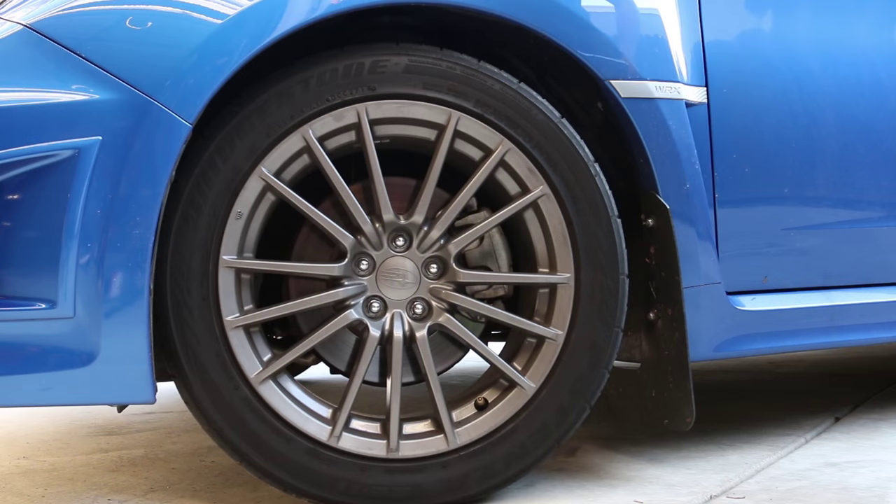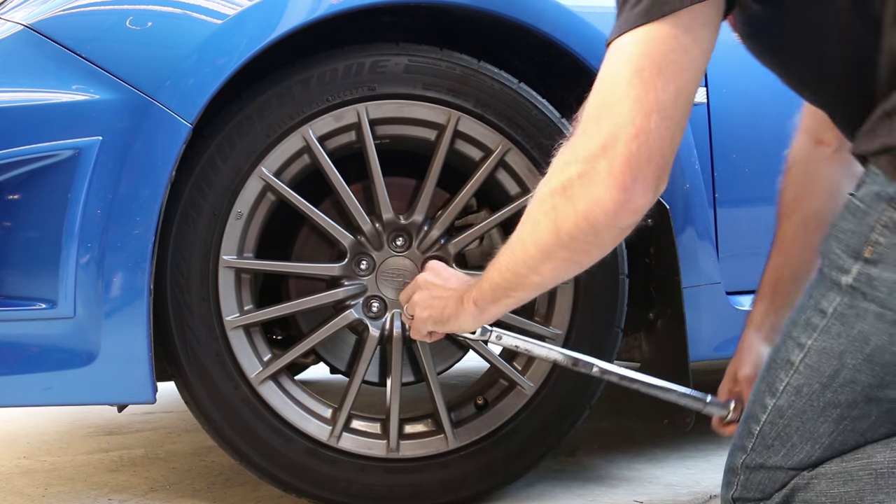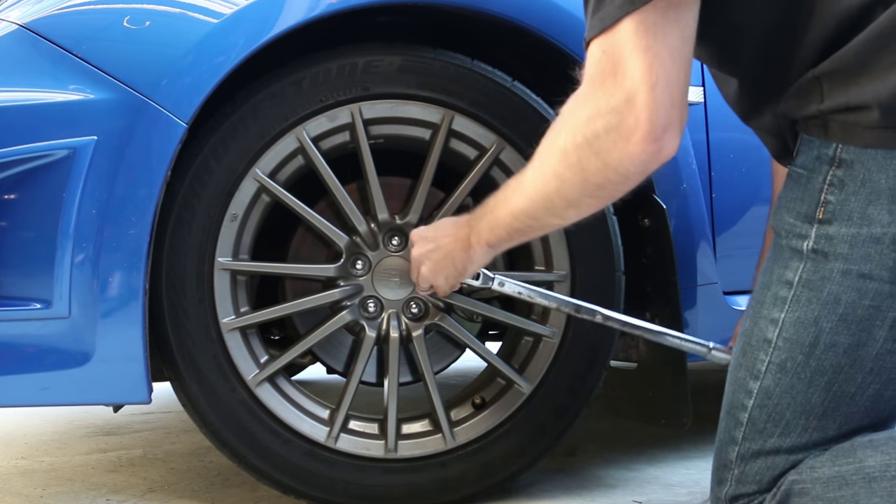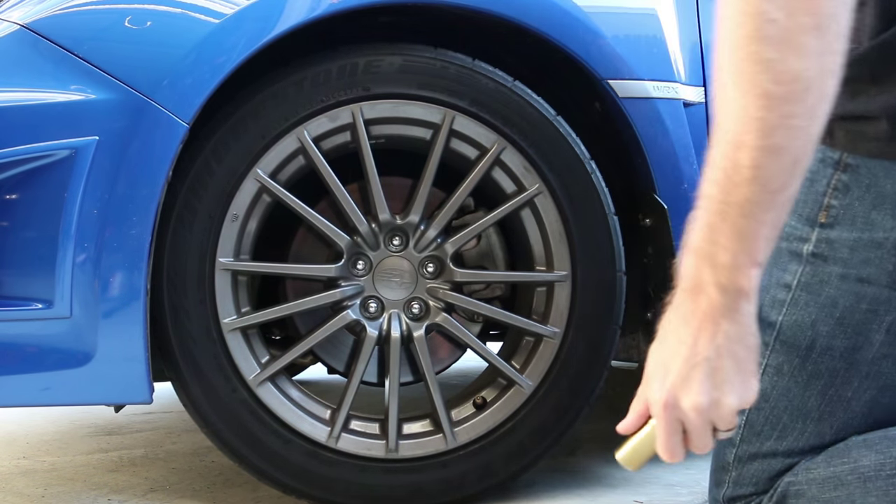First thing we'll do is break these lug nuts loose. You always want to break them loose before you have the car off the ground. Take those off and we'll jack up the car.